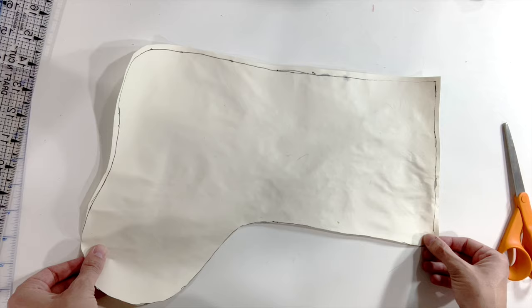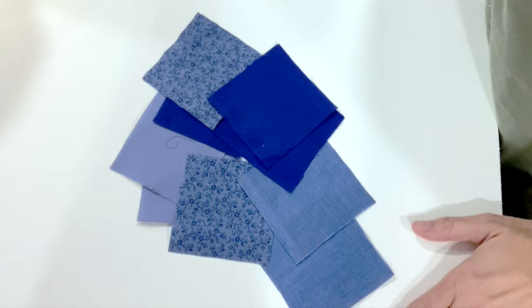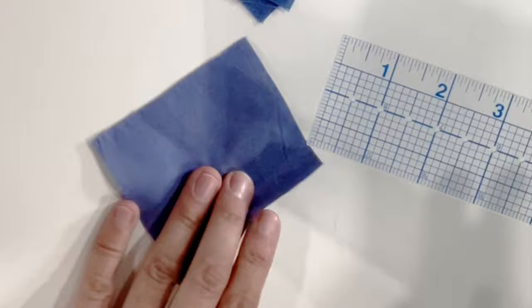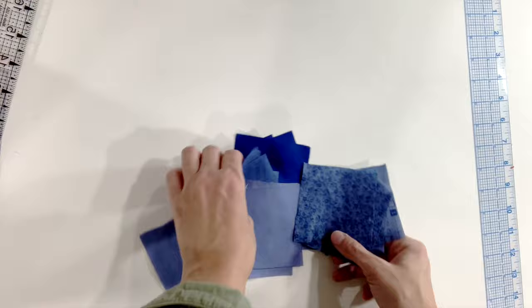To make this Christmas stocking, trace around another Christmas stocking onto a large piece of paper. Then find at least four different fabrics with enough fabric to cut out six or seven small squares. I chose the size of three and a quarter inches so that the final size would be two and three quarters inches.